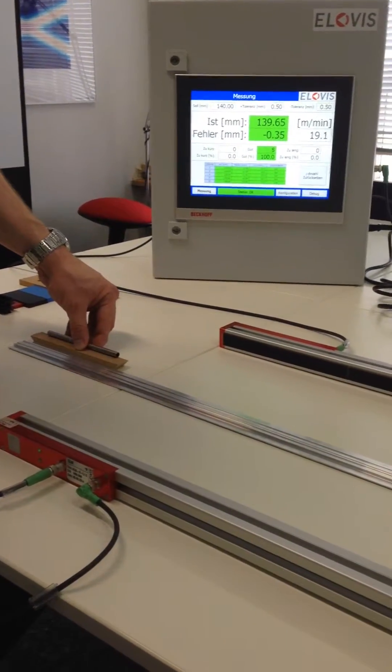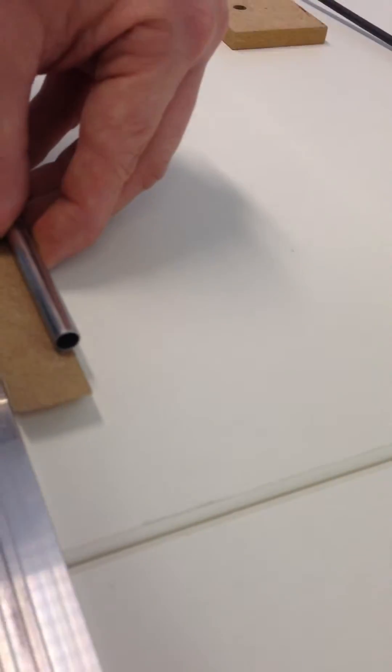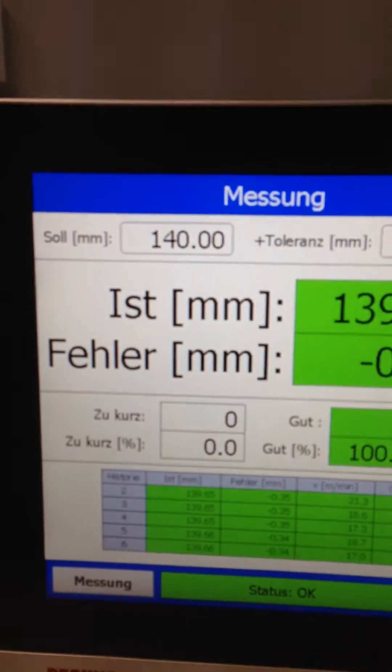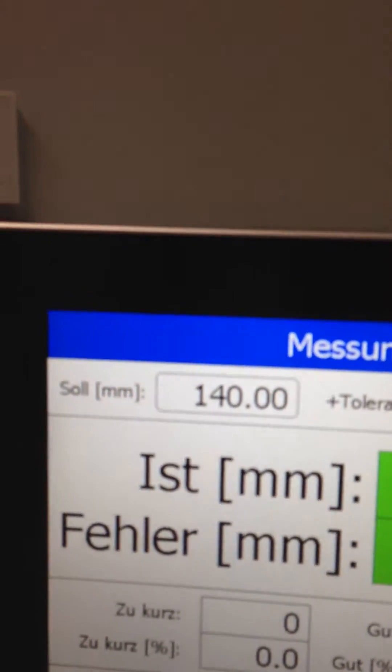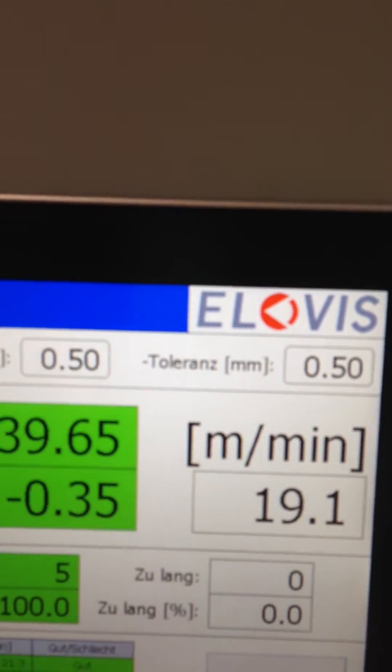SLM Demo Part 2. Aluminium extrusion — small tube, diameter around about 7mm. The nominal length is 140mm. Tolerance is plus or minus 0.5mm.